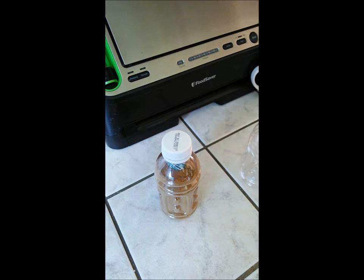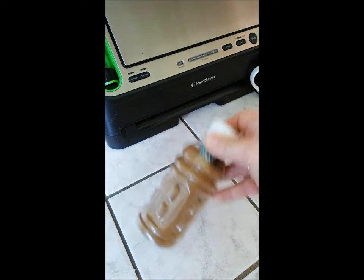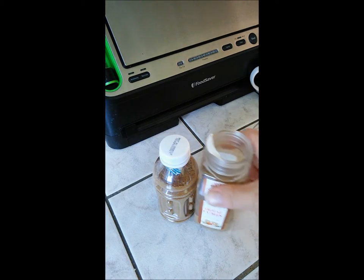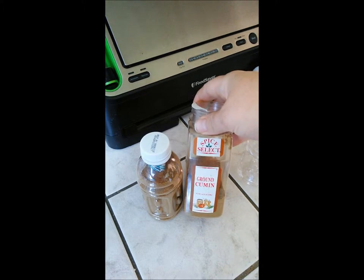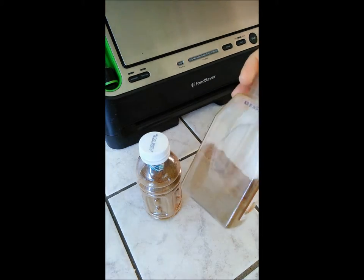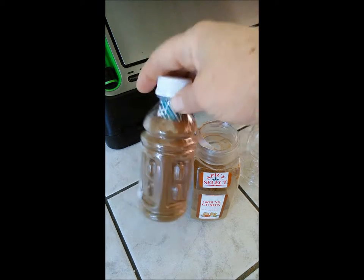Next I'll get a label and put on it 'ground cumin' and the date, to keep all the air from getting to it sitting on the shelf in the cupboard. I've got plenty in there to use for cooking, but I also have a long-term backup that will store for a long time.